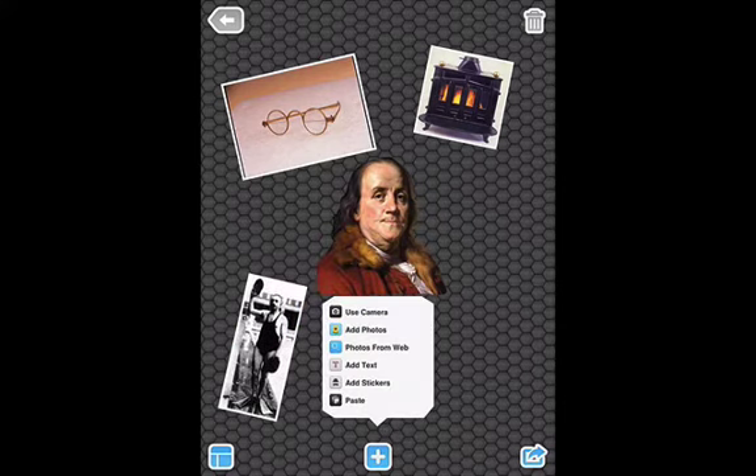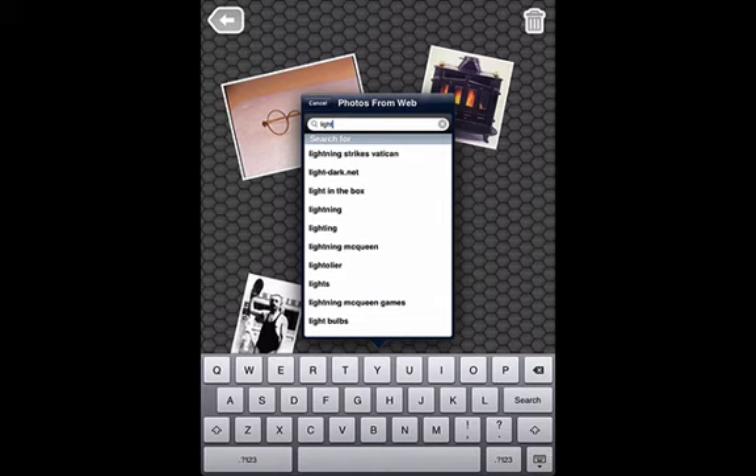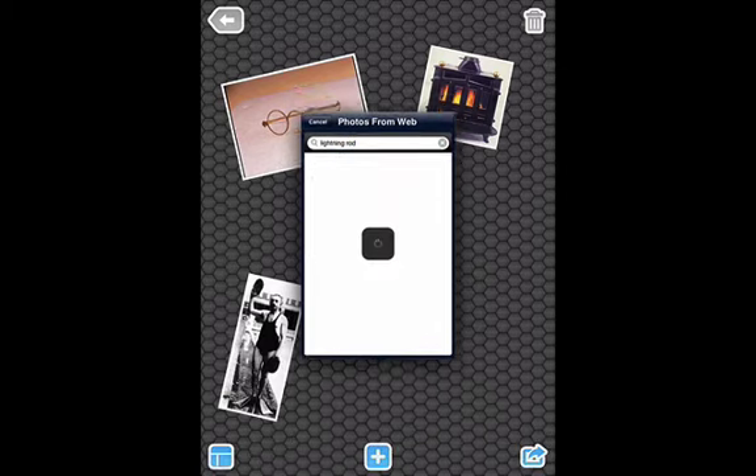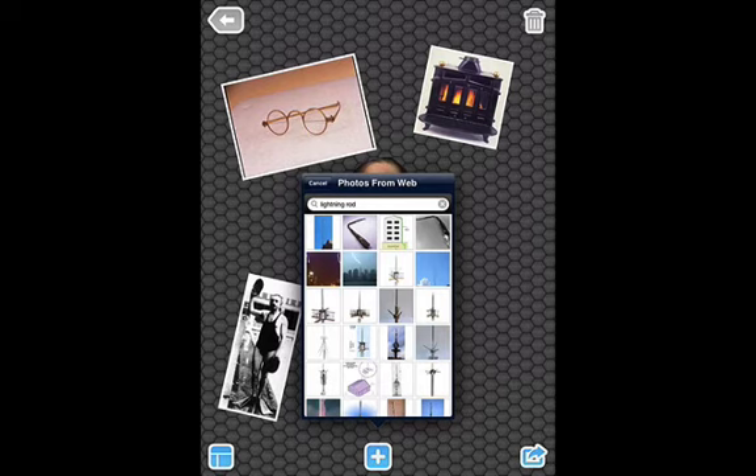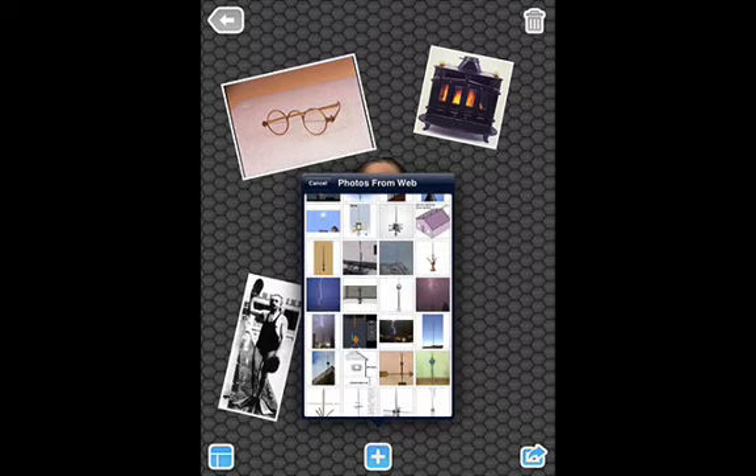The last thing I'm going to look for — he didn't invent electricity, but he did invent the lightning rod. So I'm going to bring that in. I pick a picture and scroll down to get a picture that I like. I like the one with the lightning.